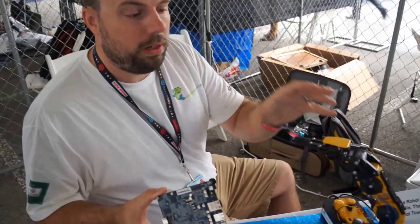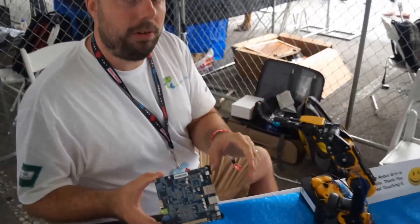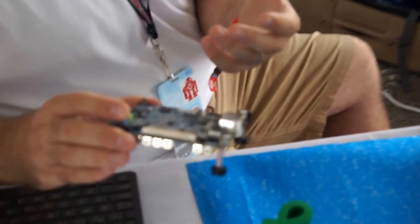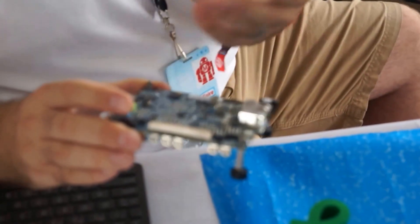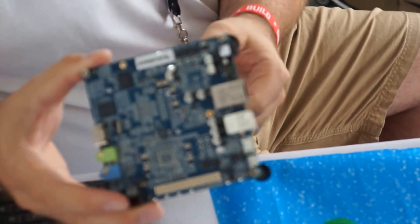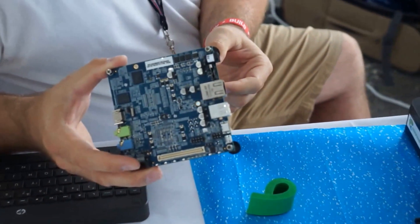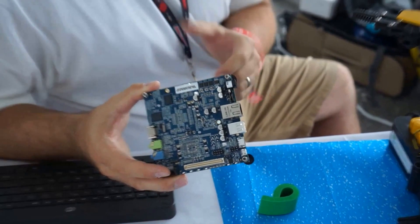There's a fun demo here involving controlling a robot using computer vision, and that uses the Mino board. This is kind of like a higher-power alternative to things like the Raspberry Pi, and it goes for around $200. It's based on the Intel Tunnel Creek, which is the E641 1GHz.